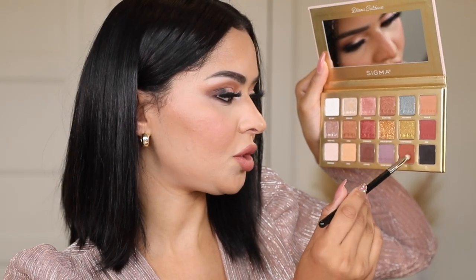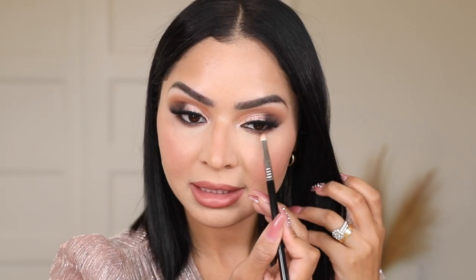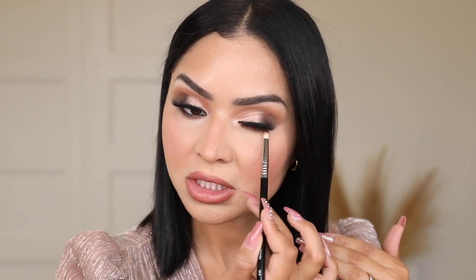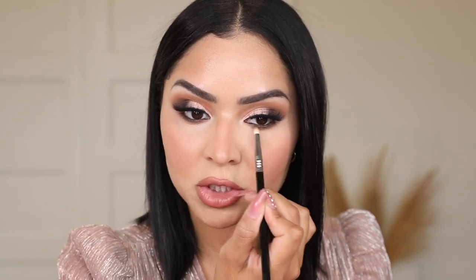I'm mixing '212' with Coffee because I really want to warm up that lower lash line, using that same pencil brush. I've only used about five brushes today, and I feel like these are the only brushes you'll ever need for any eye look. I'll link all of them in the description below — they're all by Sigma. The amazing thing about Sigma brushes is that they have a two-year warranty, so if anything happens, they'll replace it. These are the only brushes I bring when I travel or film tutorials.